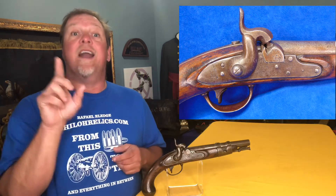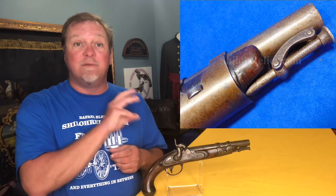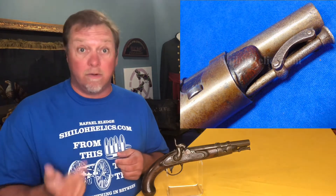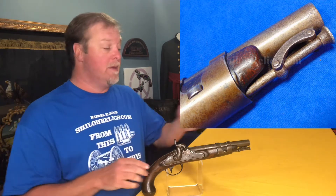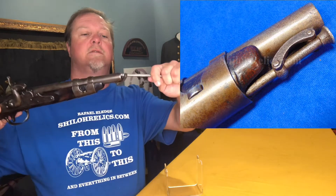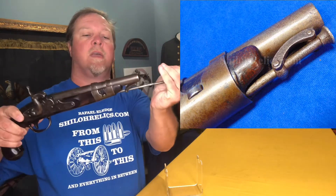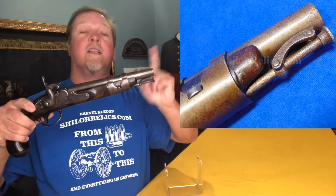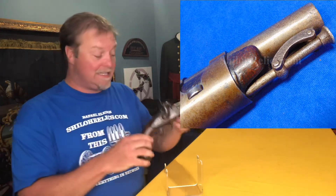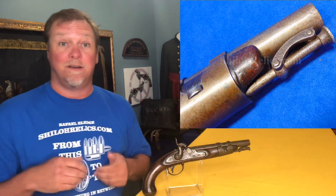He also got rid of that hickory ramrod. By the time they were switching these over, they realized you need something to hang on to that ramrod. So on the end of the gun he added a swivel, and if you notice, that keeps the ramrod from getting lost. Whoever developed that had one of the smartest minds ever, because it saved thousands and thousands of ramrods over the years.